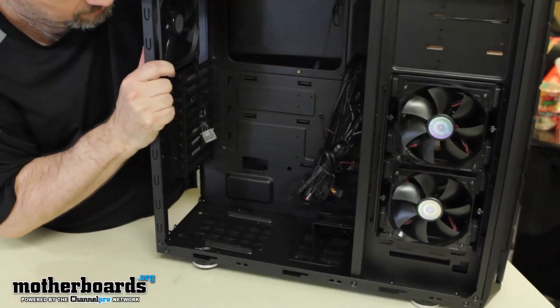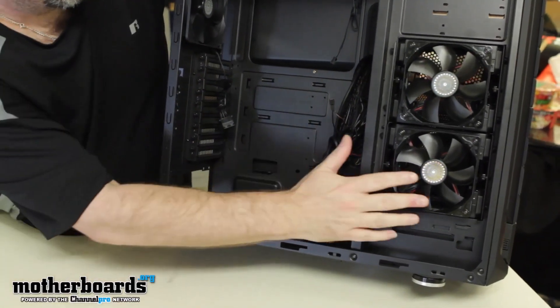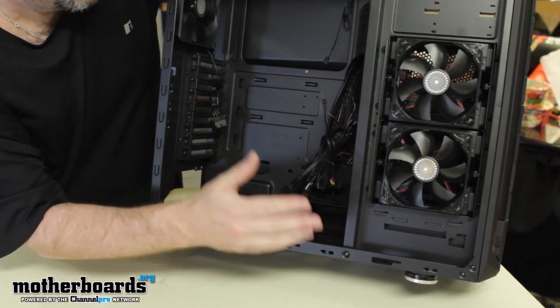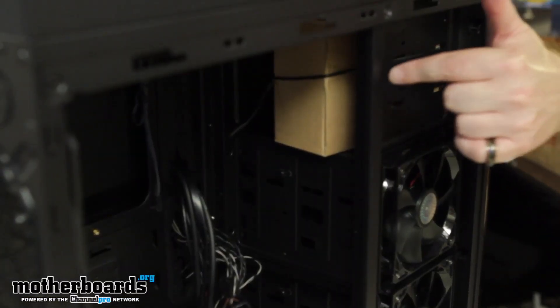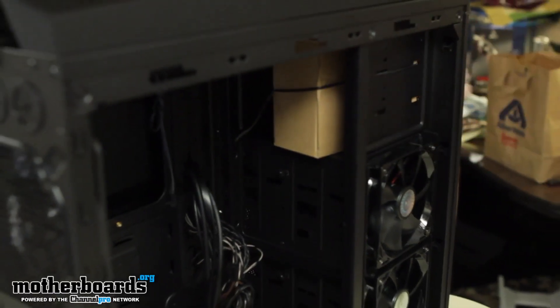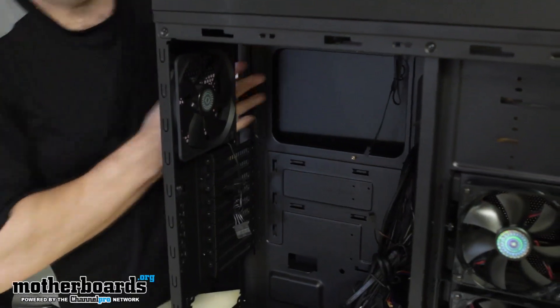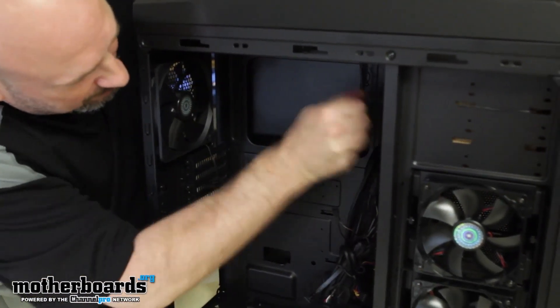Now you guys can see the internal bay of this case. It's really well made — you've got two fans right here providing great cooling to all of your bays inside the system. It's really hard to get good shots, but you can see the accessories pack that comes inside. This is a nightmare for the cameraman when I move everything around, but he's getting better at it.